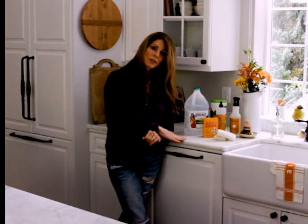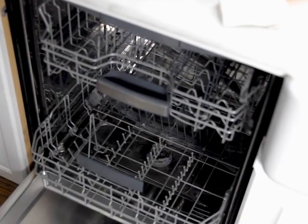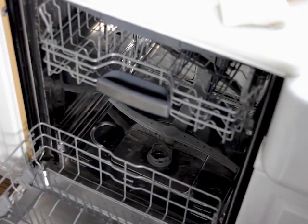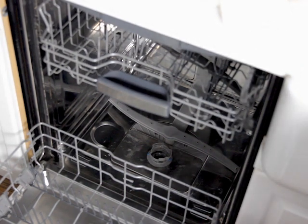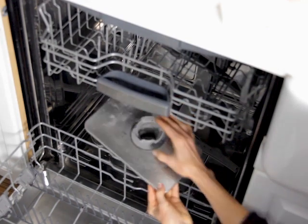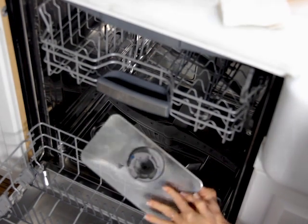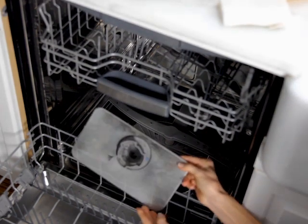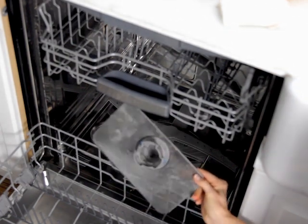So if you allow your filter to go uncleaned for a long period of time, you're going to have a bigger mess and may need to resort to harsh chemicals. I'm going to take you inside my dishwasher now. I've opened the door and pulled out the bottom drawer. In the back you'll see the spinner where the water comes out, and then you'll also see a round object — that's your filter. You just grab that; sometimes it comes out separately, and sometimes, like mine, it comes out with this other filter attached. Mine isn't very dirty because I clean it regularly, but hair and food can get lodged in that area, so you really need to make sure it's clean so everything can be filtered out.